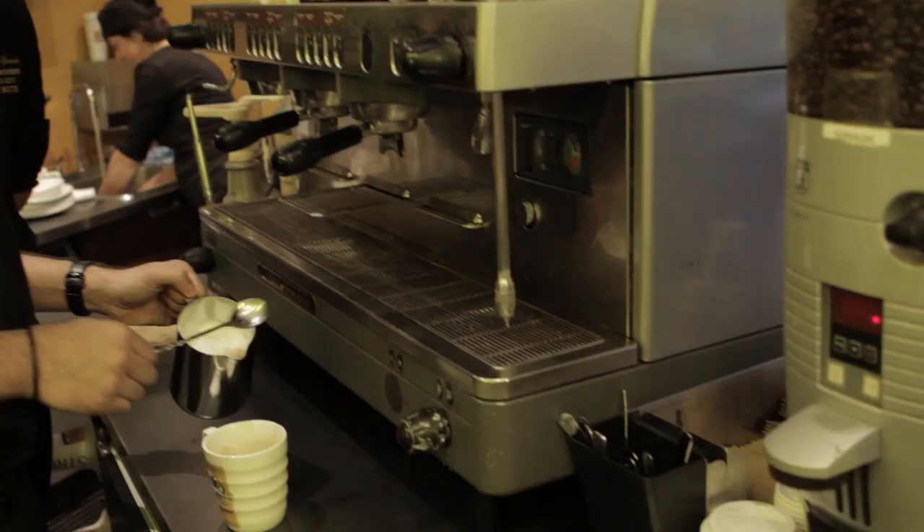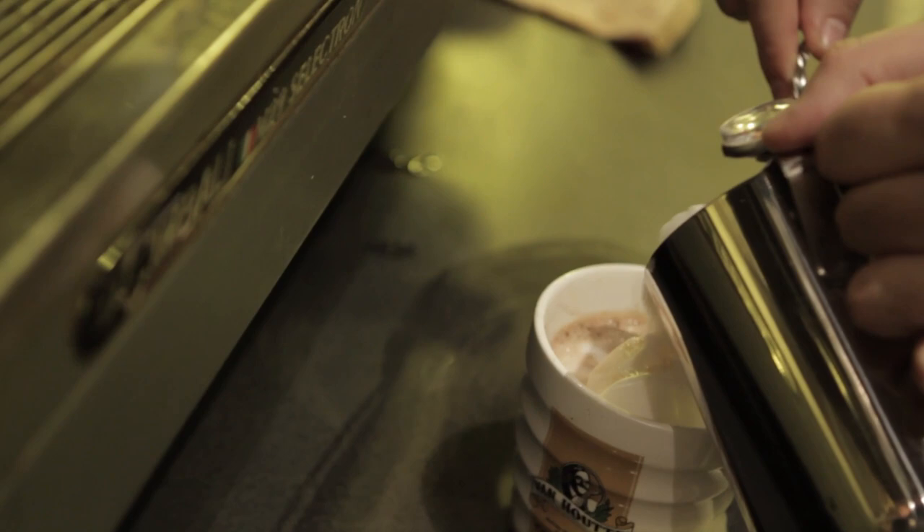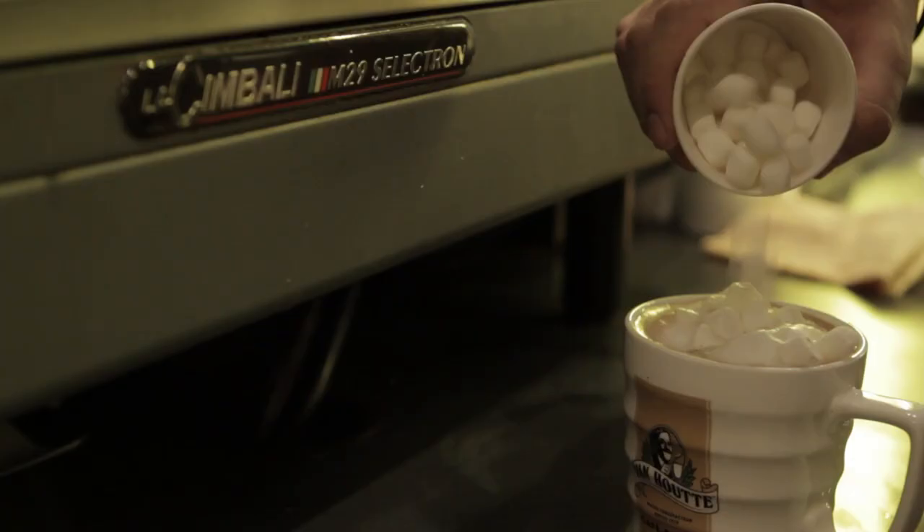All right. And now a little bit of foam. That's right. That's good, that's enough. And then? The fun part — marshmallows? Yes. That's a lot of marshmallows. Yeah, that's awesome.